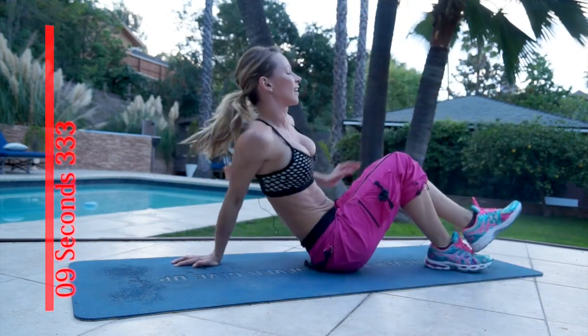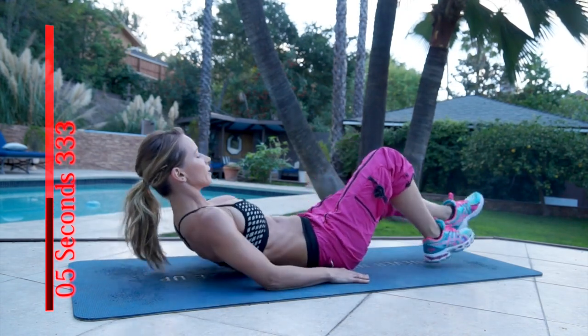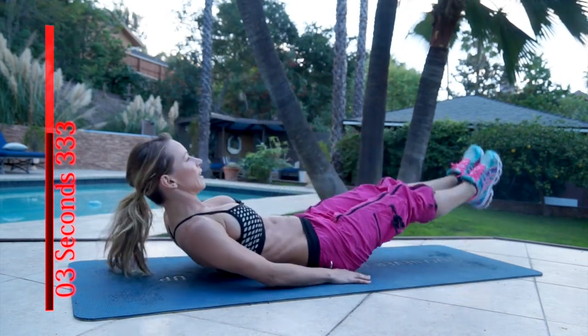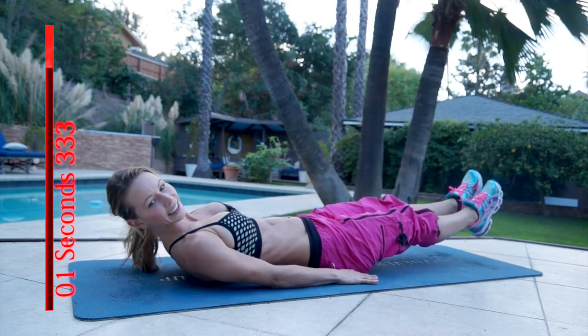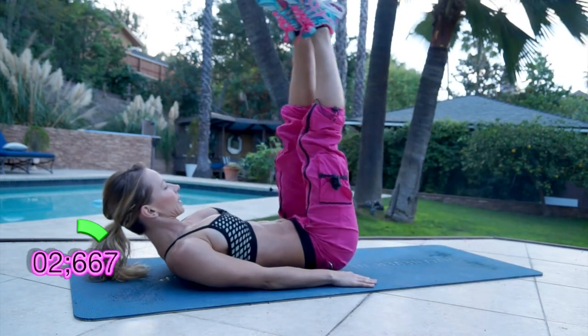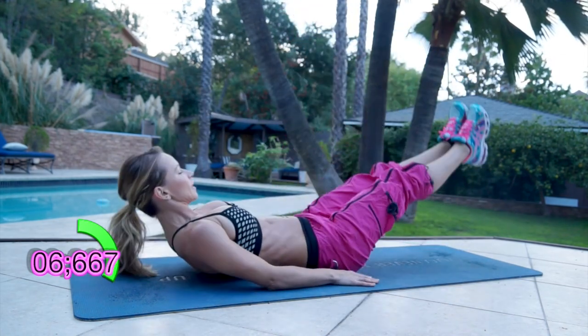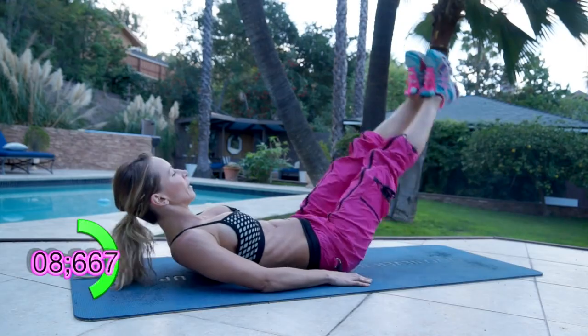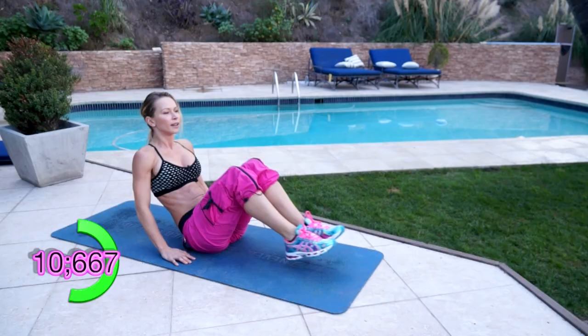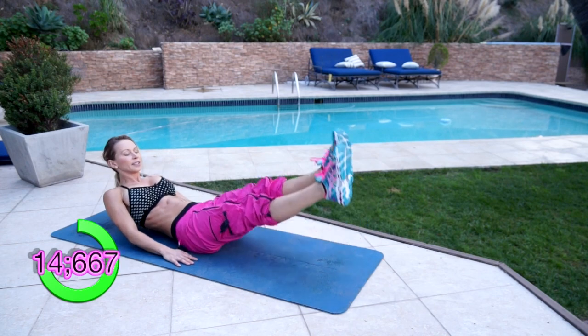And lay on your back. Next exercise is gonna be knee tuck and leg lift. Ready and go. Knee tuck, leg lift. You're gonna sit up, tuck your knees towards your chest and then lift your legs up. Don't put your feet on the ground. Keep going.